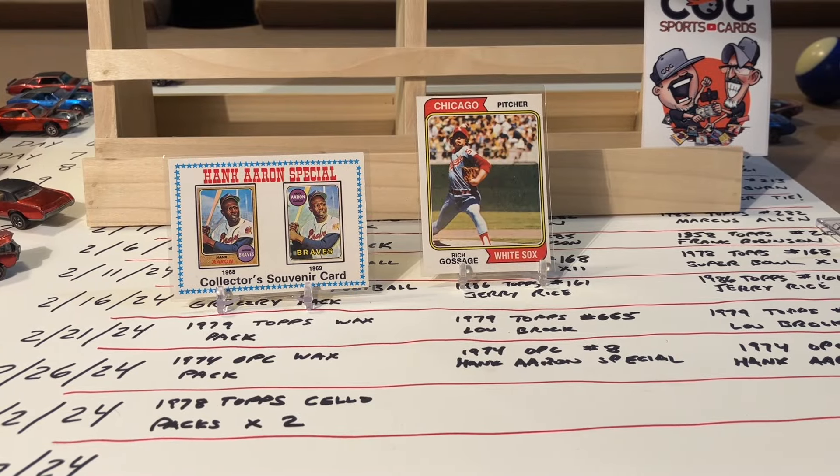Already up to day 18 on my 20-day insanity rip series, which has been a lot of fun. I'm glad you guys have enjoyed it too. Day 17 - I forgot to tell you what's coming on day 18, so be prepared. Day 17 was the 74-0 Peachy wax pack, which just turned out to be so much fun.